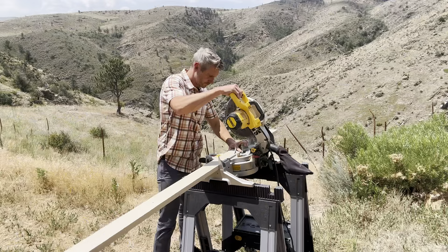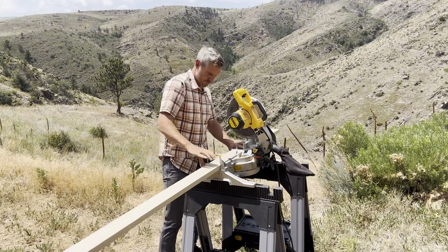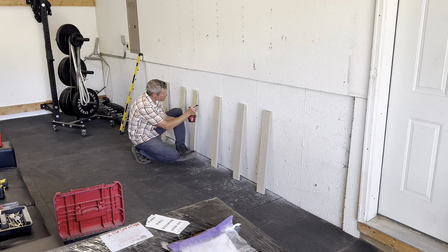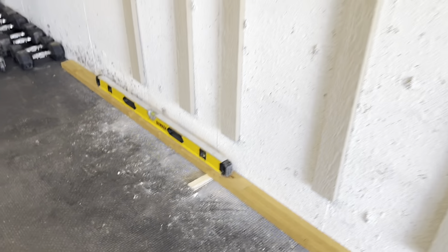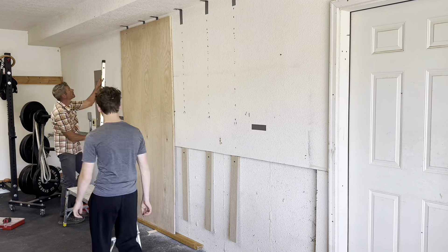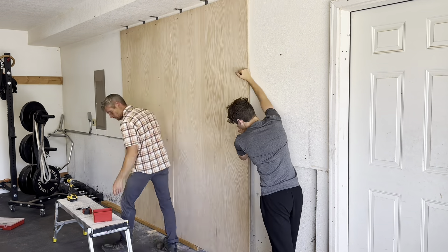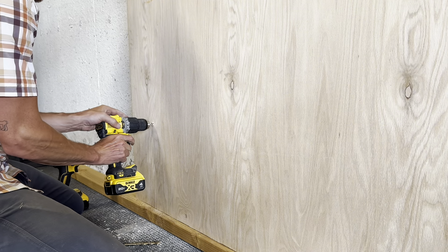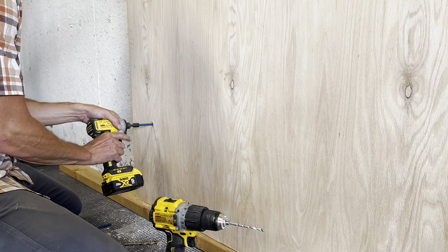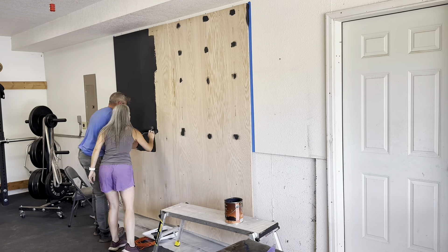First thing I wanted to do was create a backer board — some might call this a mounting board. The inverter needs to be mounted on the wall and it weighs more than 120 pounds. I wanted an easy-to-work-with area for our inverter, batteries, manual transfer switch, and the components of the system. The batteries are heavy. They do sit on the ground, but they need to be mounted to the wall so they stay secure. This wall is part concrete foundation, part stick frame, so a backer board was going to be our best option.